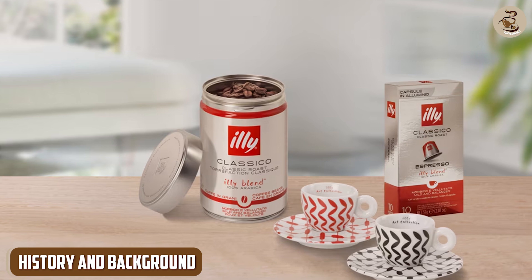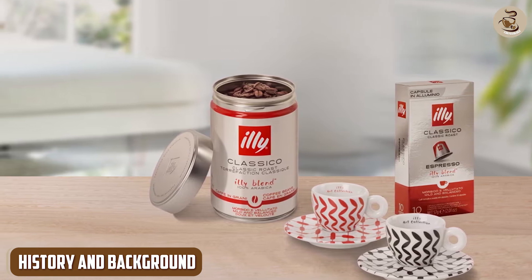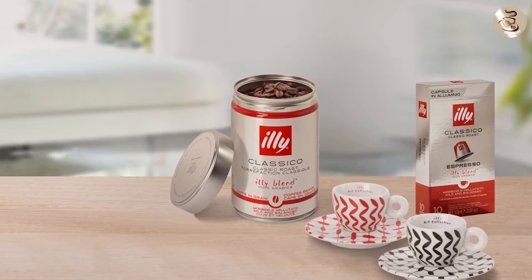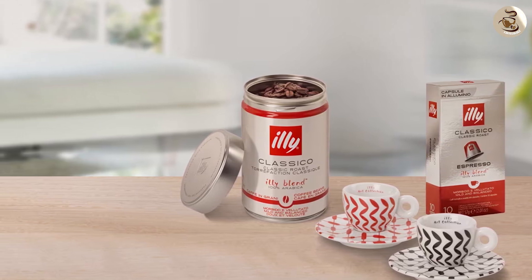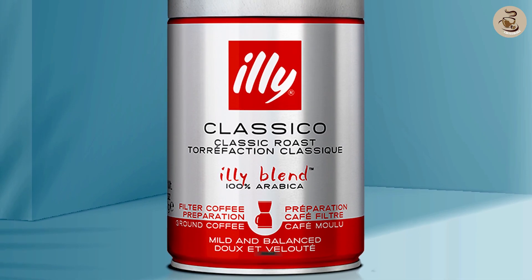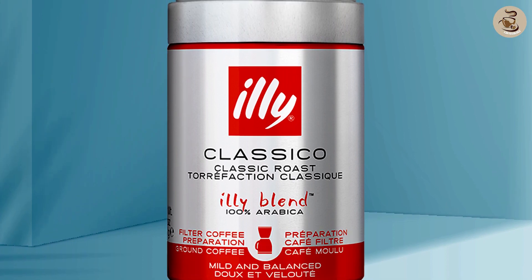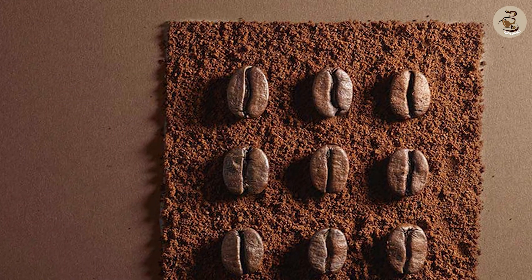Let's take a quick look at the history and background of the brand. Illy is a family-owned company that was founded in Italy in 1933. Over the years they've become one of the most popular coffee brands in the world, known for their high quality blends and dedication to sustainability.